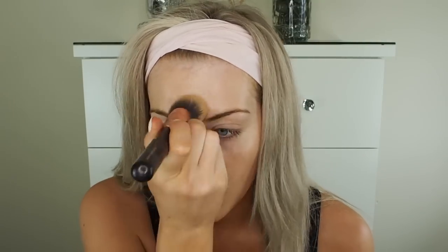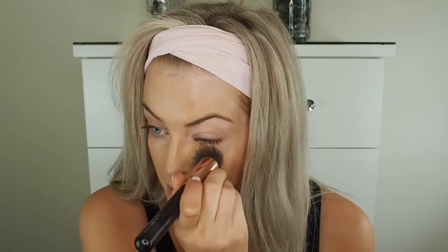Moving on to foundation, the one I'm using is the Giorgio Armani Luminous Silk Foundation in shade 6.5. I'm only using two pumps because I don't want the face to be too heavy — I'm going to be focusing on the eyes and the lips for this tutorial. I'm using the Zoeva 102 Silk Finish Foundation Brush. I always begin in the center of my face, which makes your skin look more flawless and avoids product buildup around your hairline.